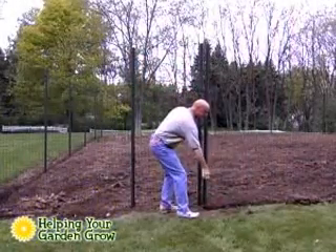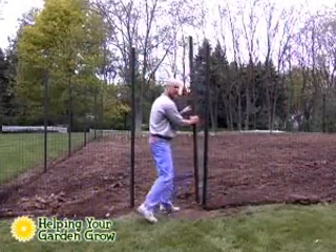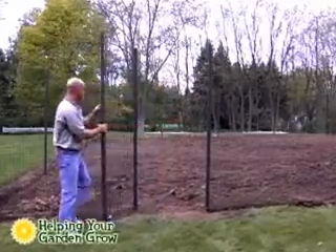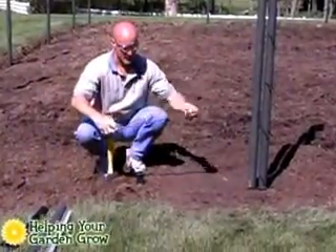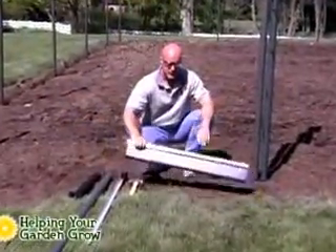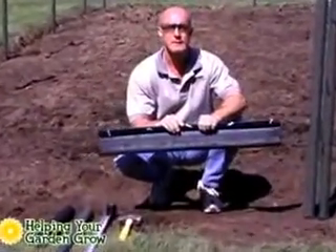The first step is to choose where you want your gate to be. The opening for the gate will start at one of the poles we previously installed. For the standard EZ-Gate, the opening can be as large as you would like to make it, and for the deluxe kit, the opening will be set by the size of the gate guard.